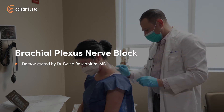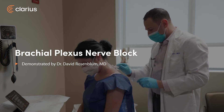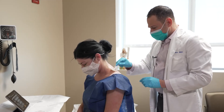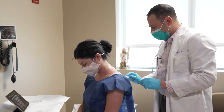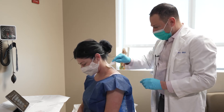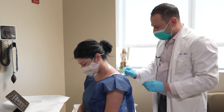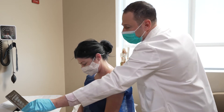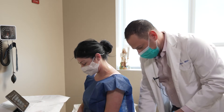I'm going to do a brachial plexus block. This patient has a C8 radiculopathy and she did very well with the first injection under fluoroscopy. It was a selective nerve root block using a fluoroscope and an ultrasound to find the nerve. Today I'm going to repeat that, but I may actually go to the supraclavicular brachial plexus and anesthetize that region.